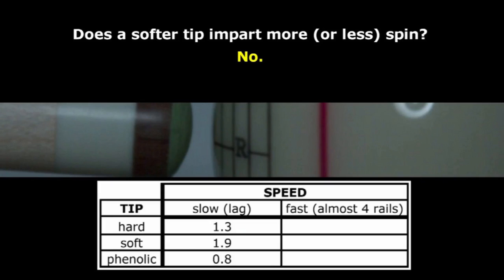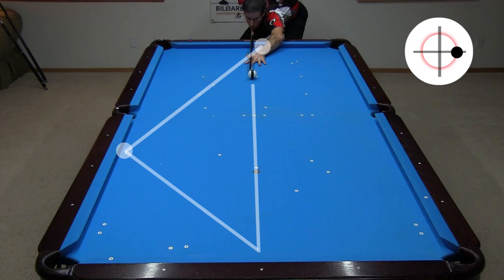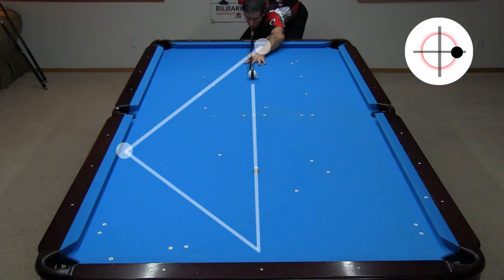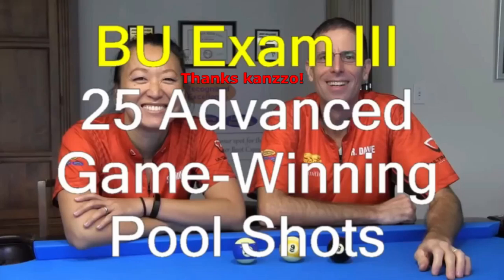In a recent video, I suggested the common claim that a soft tip can impart more spin to the cue ball is a pool myth. In response to lots of social media backlash, I posted a follow-up video that thoroughly debunked the false myth, with both fast speed and slow speed shots. I was able to reliably get maximum side spin on the cue ball with a wide range of tip hardness, including a phenolic tip on a break cue. But that still wasn't enough for some people. They then claimed I couldn't get power draw or large masse curve with the break cue phenolic tip.